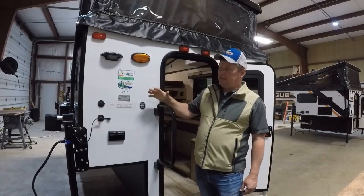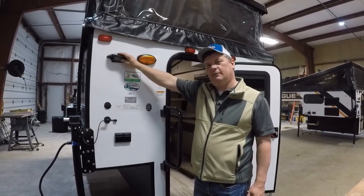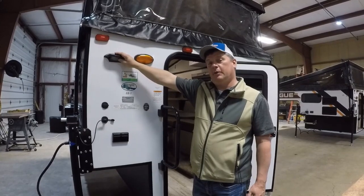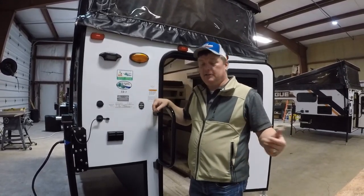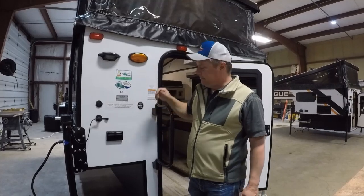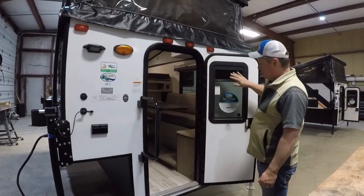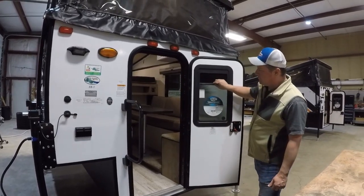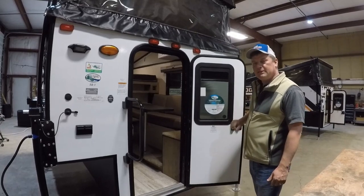Back here on the back of the camper, these are all pre-wired for a Furrion backup camera, which you can use when parking your unit or as an entry door camera so you know who's knocking on your door in the middle of the night. These do come with a swing-out D-handle, and one thing I want you to notice is that in the door they have a built-in shade for privacy — it's a pretty handy little feature.